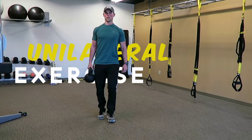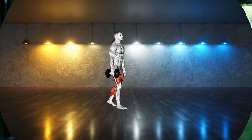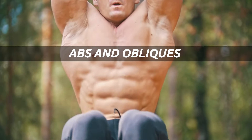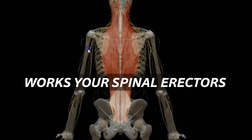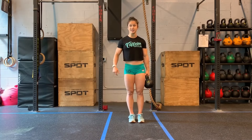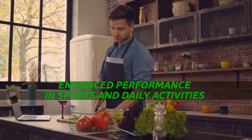That makes it a unilateral exercise, and you might be surprised at the valuable benefits this kind of exercise adds. The suitcase carry challenges the core muscles all around each side of your body. That includes your abs and obliques, which run up and down each side of the classic six-pack abs to stabilize your body as you move. It also works your spinal erectors, muscles deep in your back that straighten and rotate your spine. This will help you improve your core strength and endurance, leading to better overall stability and enhanced performance in sports and daily activities. I'll even show you how to increase the lower body challenge of this exercise with a piece of equipment you might not expect.